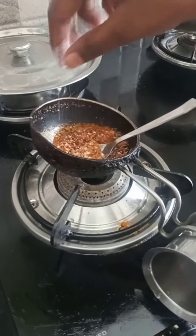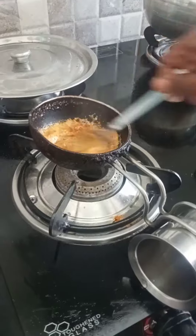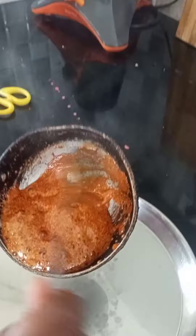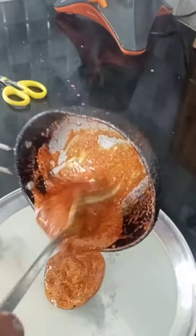Add one pinch of baking soda. That's what you need to grease the plate.